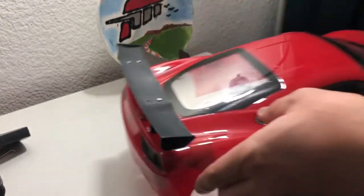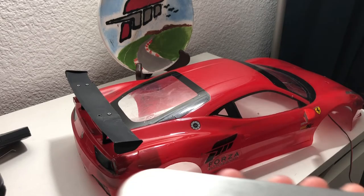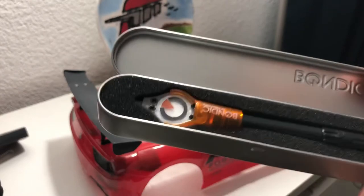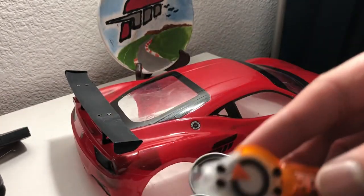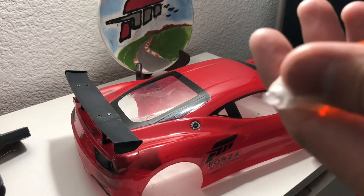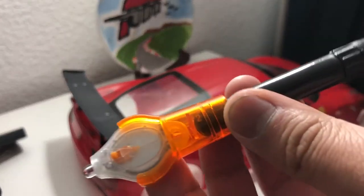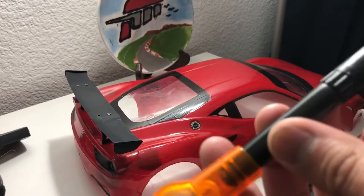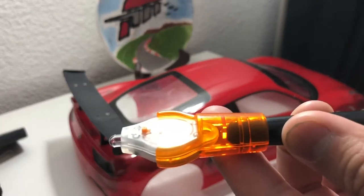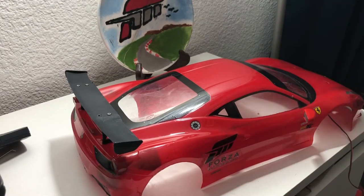I want to cover those holes up. I saw this on a YouTube video — they use something called a Bondic pen. It's kind of like shoe goo or two-part epoxy in a sense. It's an adhesive gel substance that you apply to plastic, and it dries up in seconds with UV light. It's hard to explain in words, but I'm going to do my best to show how it's actually done on RC car Lexan bodies.